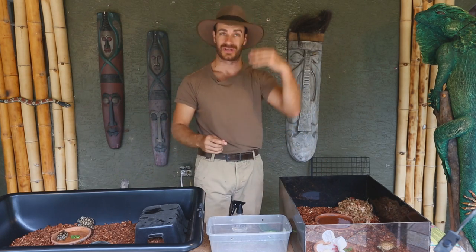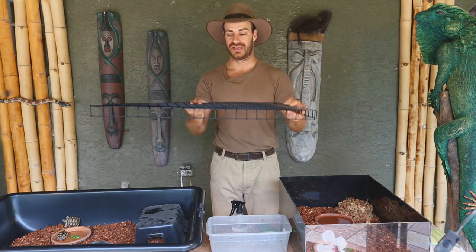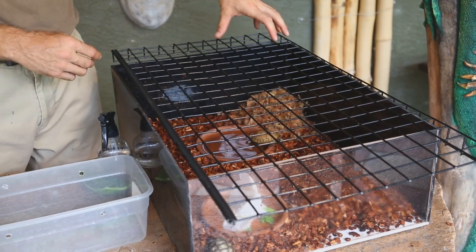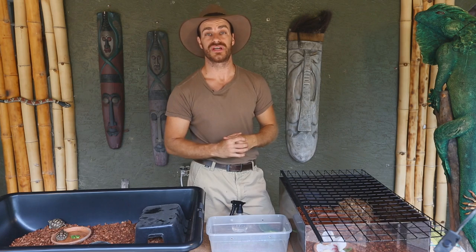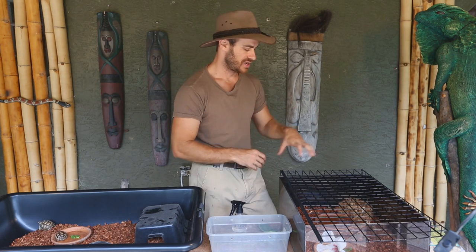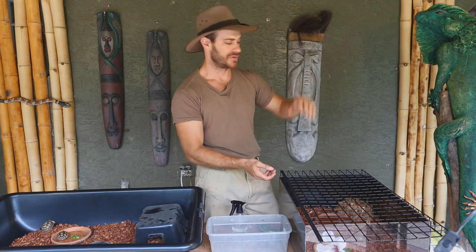Natural sun is the best UVB for tortoises, but if you live up north you'll be relying on UVB bulbs and basking bulbs. You'll need to create some kind of lid for your enclosure. People ask what wattage to use — basically, if you have a tall cage you'll need a higher wattage bulb, because you want the basking area to be between 95 and 100 degrees for all these tortoises. They'll walk in, raise their temperature, and move out — that's a healthy tortoise using its thermal gradient. Use a thermometer to measure: if you can hit 95–100 degrees with a 50-watt, use a 50-watt; if you need 100-watt because the cage is tall, go with that.